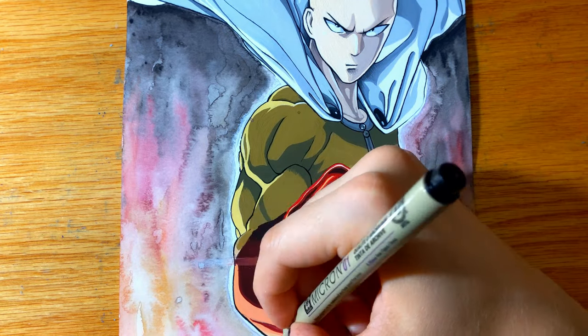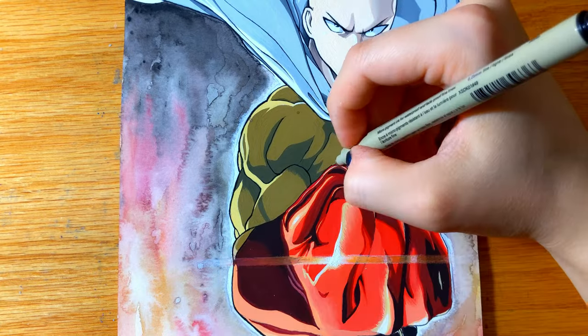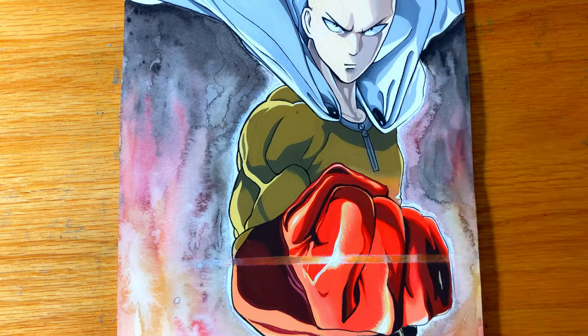Overall the Arteza gouache paints are very pigmented and very opaque while at the same time work excellent as a watercolor substitute. I have the set of 24 12-milliliter tubes and this includes all of the colors you need to create a vibrant painting.